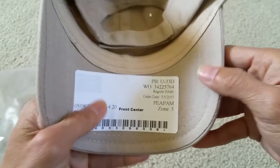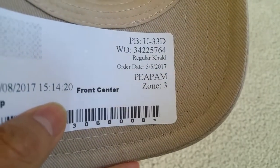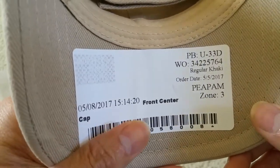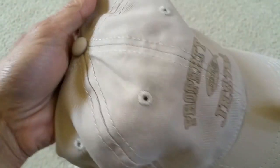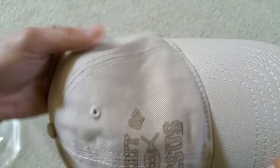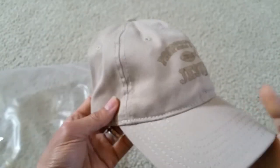It took a long time because we ordered this on May 5th, 2017, and then it got here about yesterday. So anyway, this is my unboxing for this cap.